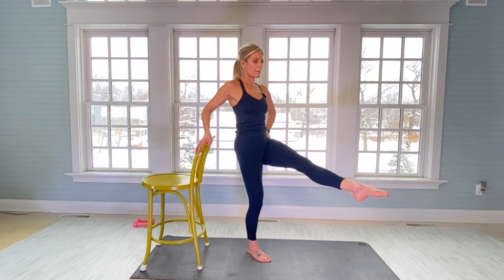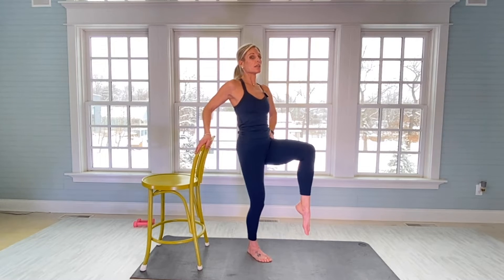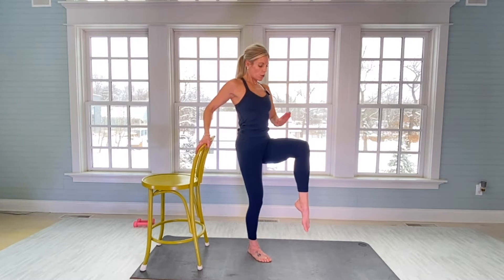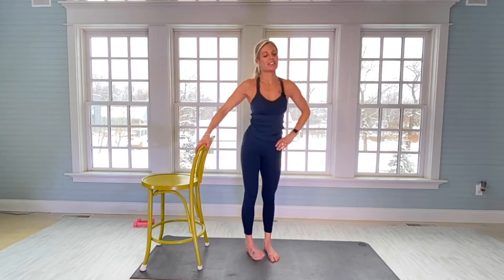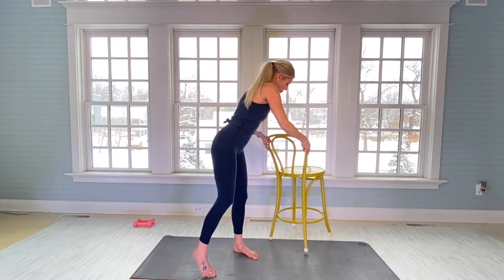You're going to bend your left knee — still in point on your left toe. Uphold: your quad is parallel to the ceiling. Uphold for 30: one. Little movements — literally less than an inch on the lift. There's 10. Feel it way up in your hip flexor. There's 20. And slowly bring your left leg down.